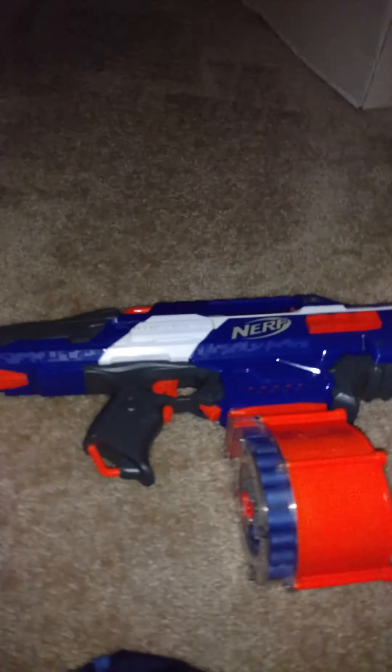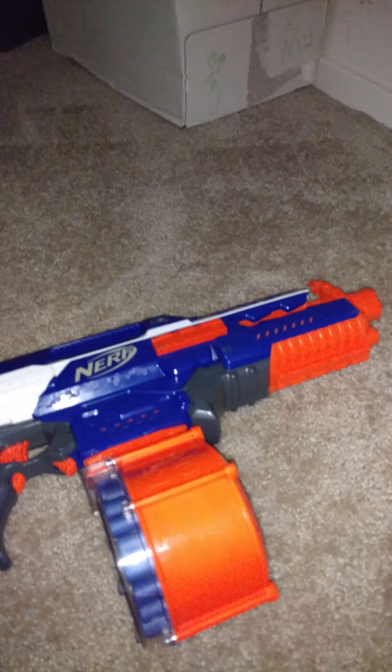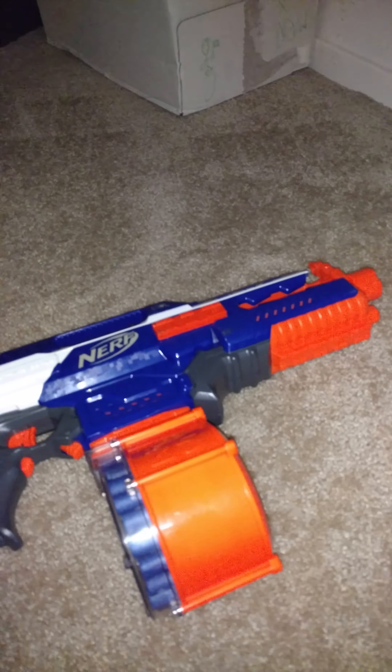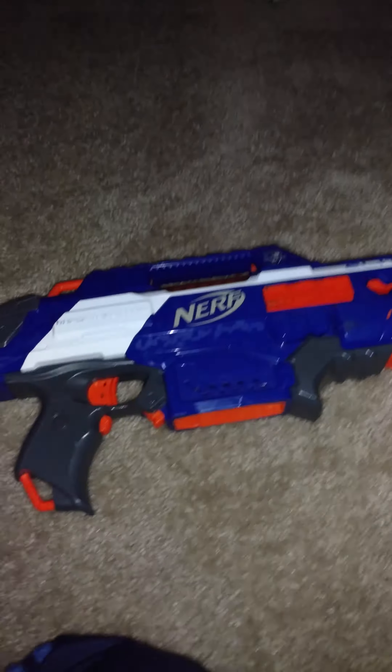So yeah, let's talk about my grandfather's bipod that he just gave me. The bipod's really cool — well anyway.